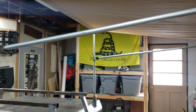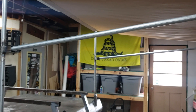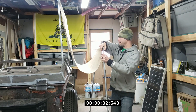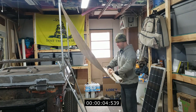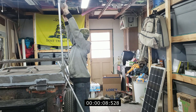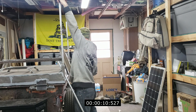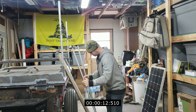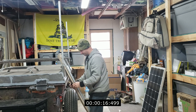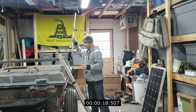Now I'm gonna take it down and then put it back ready to go into the trailer. Okay, so that's how it goes up and down — it's pretty simple.